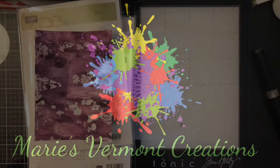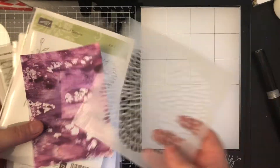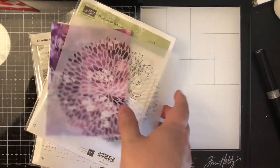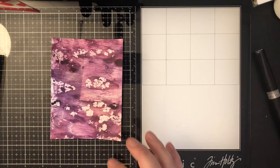Hello my crafty friends, it's Marie from Marie's Vermont Creations, and today I am super excited to be celebrating Nancy May, Handy Scandy's Crafty Ventures on YouTube. She has reached a 500 subscriber milestone, so I will link her channel down below. And I'm super excited to be participating in this hop.